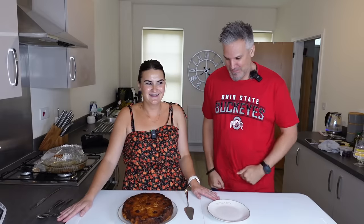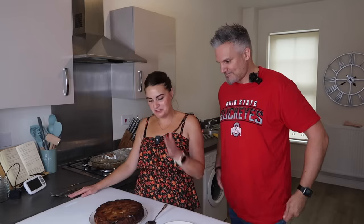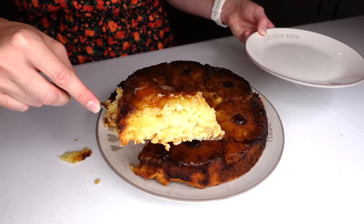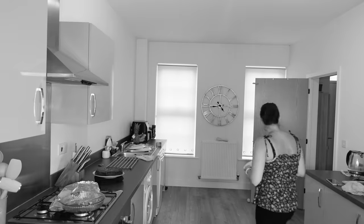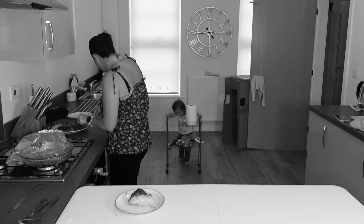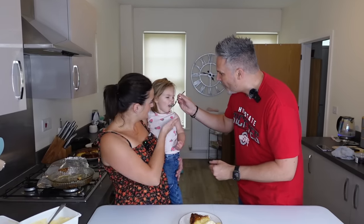Taste test time. Let's have a moment — it smells lovely. It's got a nice glaze over it as well. I just do not know what to expect, so we better just try it. We take it into the garden. Ladies first — a little bit of ice cream and a little bit of cake.